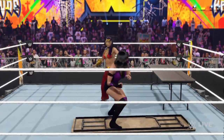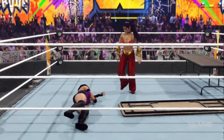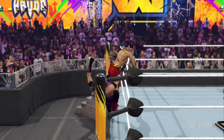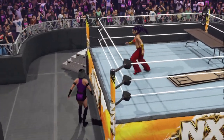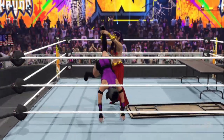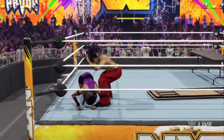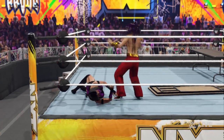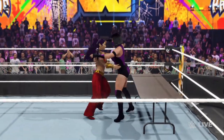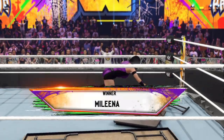Kick right to the midsection. Nasty looking inverted suplex. Head butt to the back of the neck, right to the knee. Big splash — bang! She is just not giving her any room to breathe, yeah, she is going all out. Oh my goodness — uh-oh, fall off with an elbow. Excellent opportunity for her to shift the momentum, it's time for her to take it. She goes to the table.